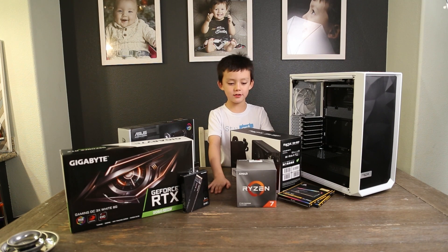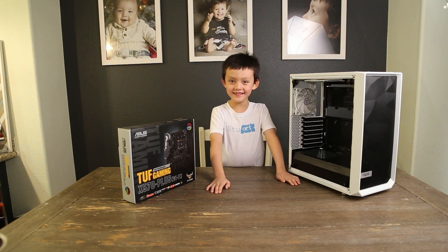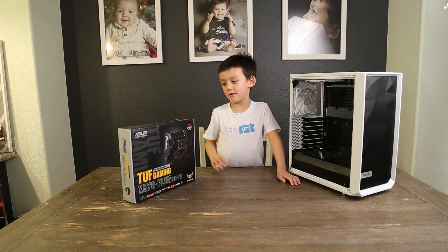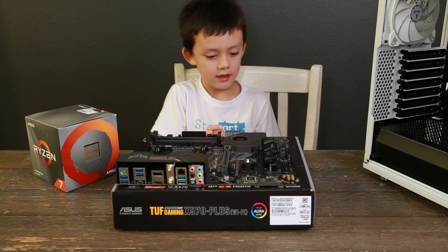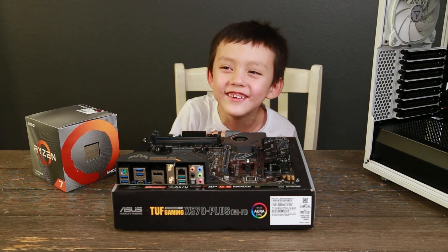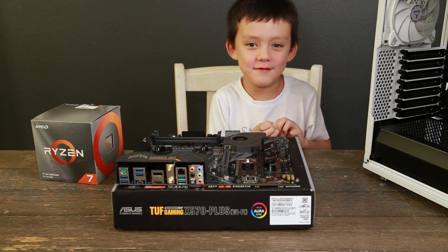Let's clear the stuff away so we can get started. That's better. I left the motherboard because that's the first thing you need to install. So let's open it up. We're using the top game X570.